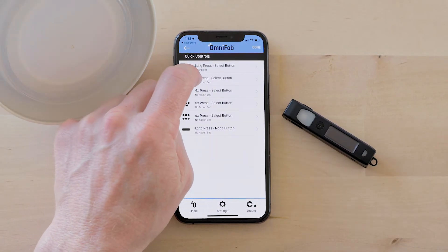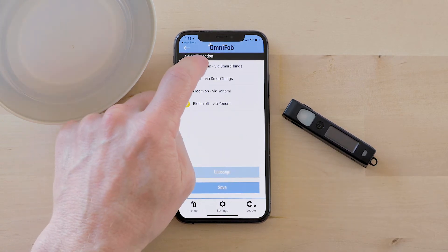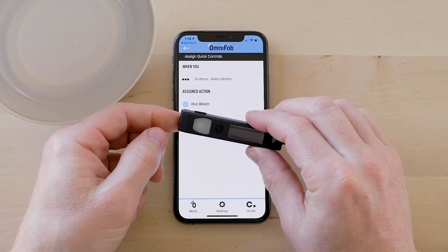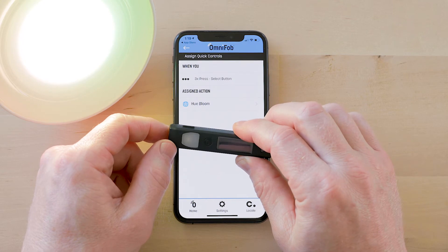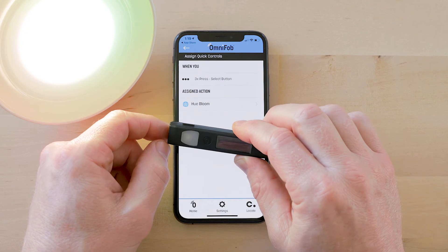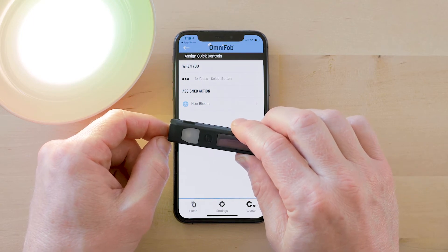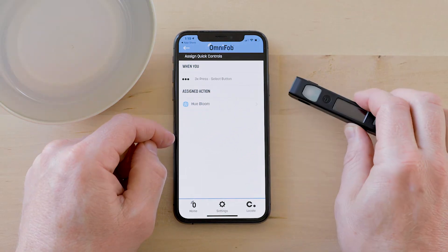Now I can go to 3x press select button and I can set Hue Bloom via SmartThings and save. Now when I triple click, the Hue Bloom comes on — so you don't even have to look at your phone screen or at your OmniFob screen. You can just reach into your pocket, and when you memorize the clicks you've set up you can quickly access everything. I'll do it one more time and that turns the Hue Bloom off.